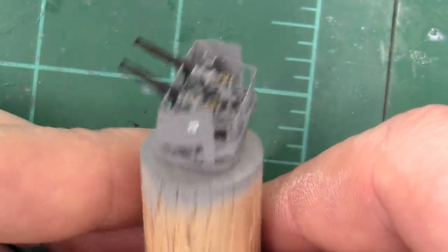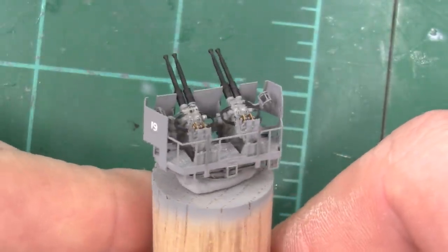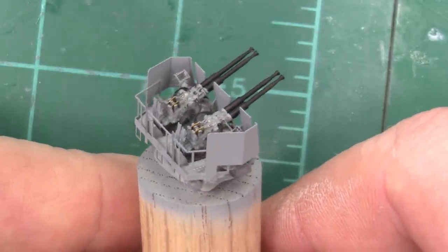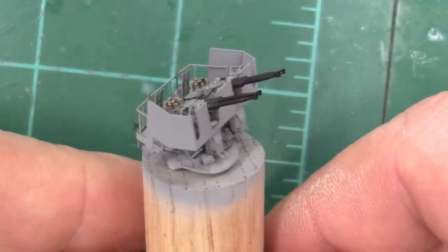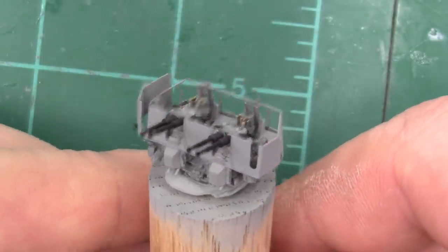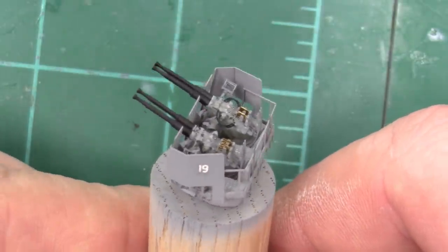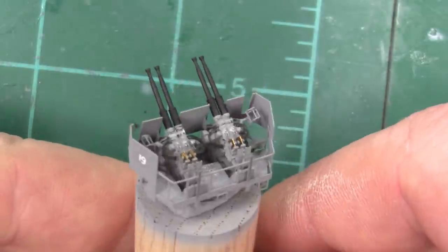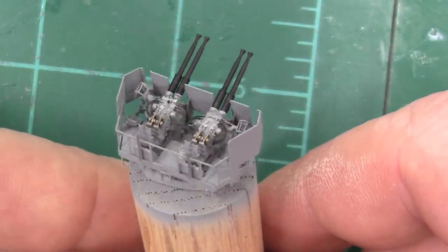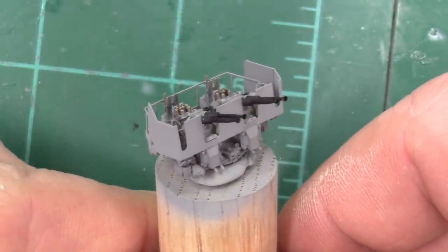If you're building the USS Missouri like I am, all you have to do is repeat this process 20 times. I hope you all enjoyed watching. Feel free to leave any comments or questions below. I do have an Instagram where I post pictures of progress in between videos. Thank you very much for watching — we'll see you all next time.